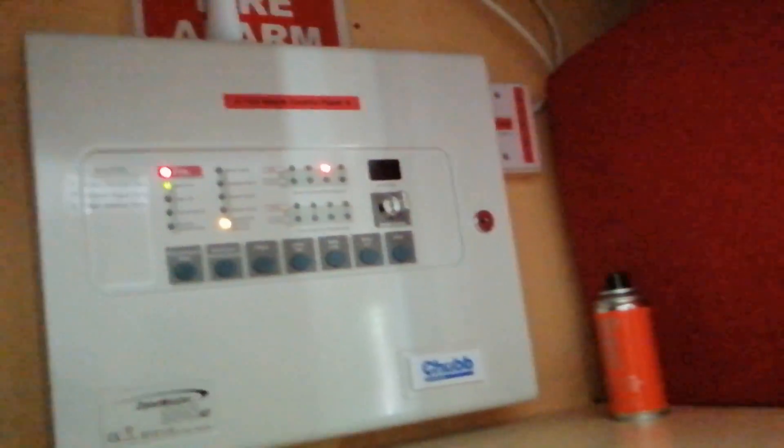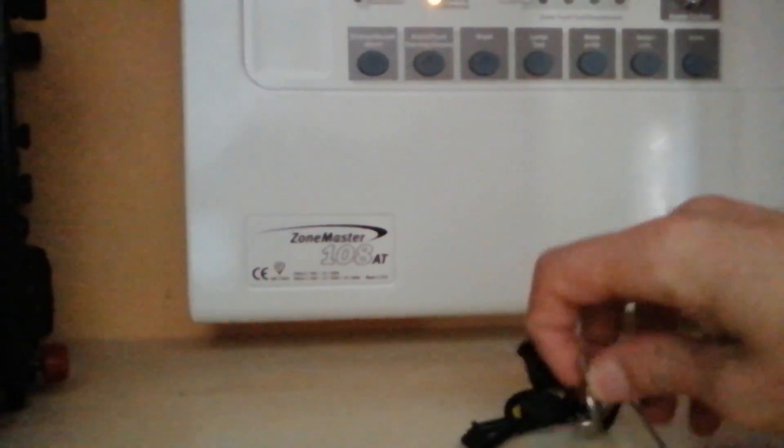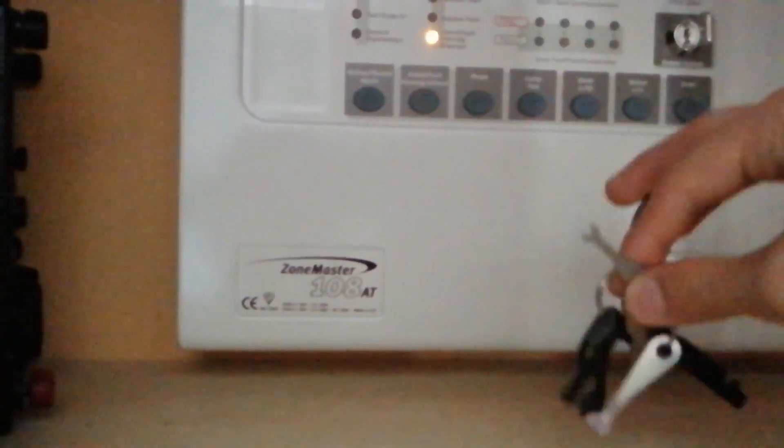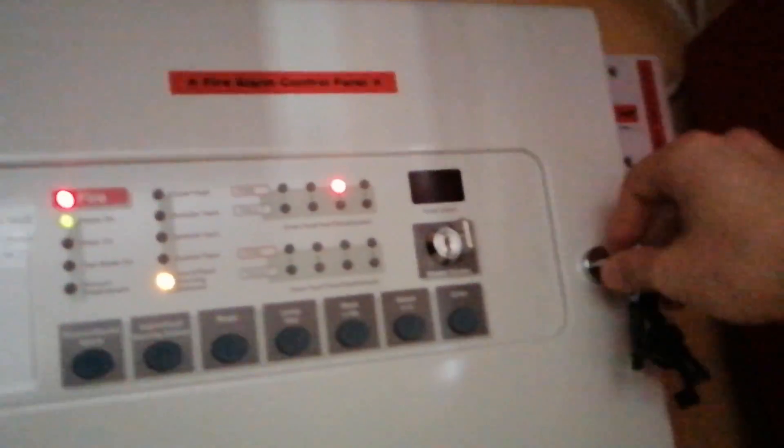Let's activate that now. There we are — sounds quite cool, and you also saw the beacon flash there. I've reset the call point so we can reset the panel. Let me put the keys back so we don't lose them.